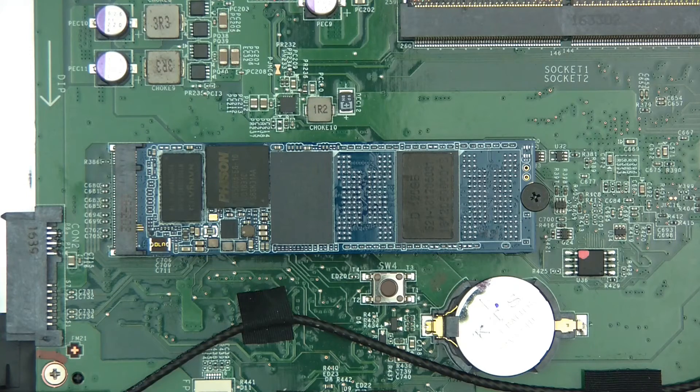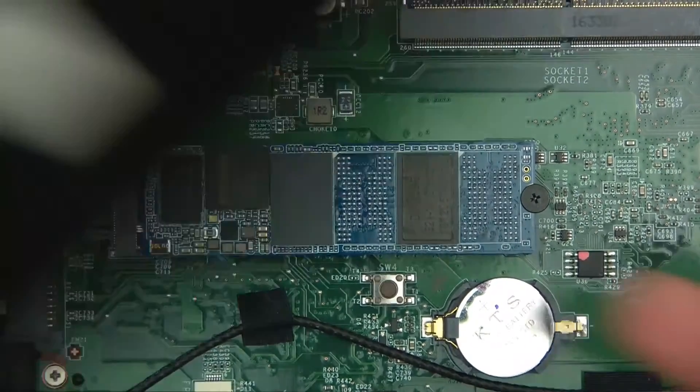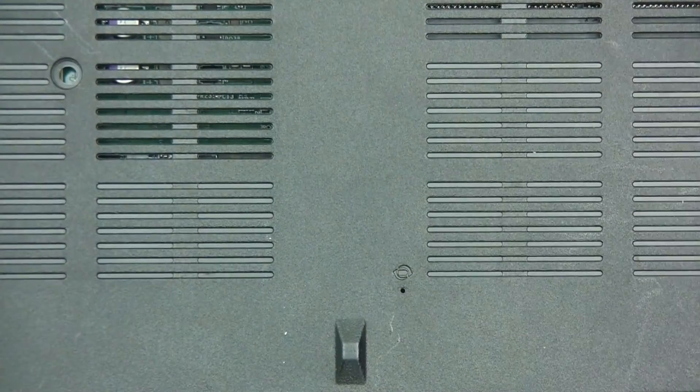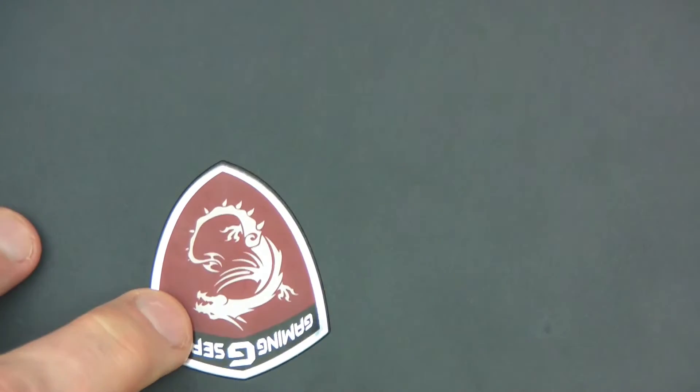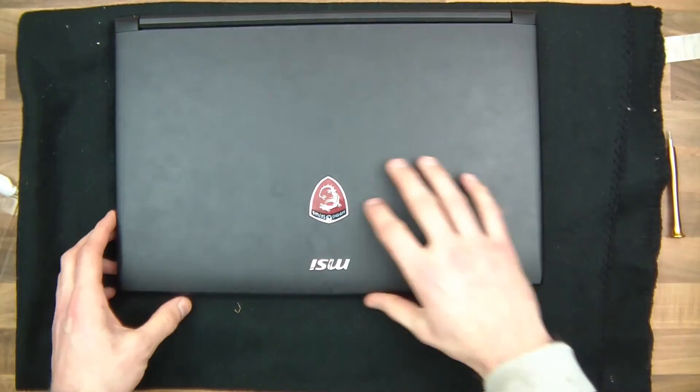The next thing I want to do now is turn it on and see how it reacts. So I'm going to gently put it back together without screwing it in — this side's got to go in first. Just snap the case back on and try and turn it on and we'll see what it does.